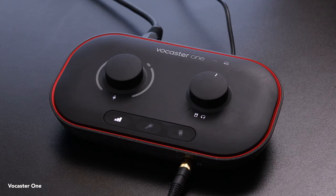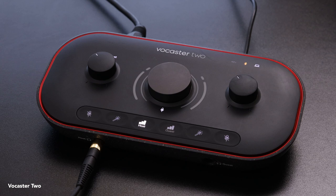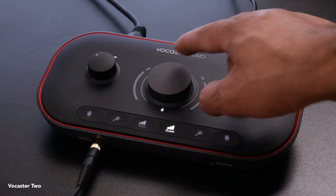You can still manually adjust the levels with the gain knob at any time. For Vocaster 1 users simply adjust the gain dial. For Vocaster 2 users you must select the microphone you want to adjust — host or guest — and then adjust the gain dial accordingly.